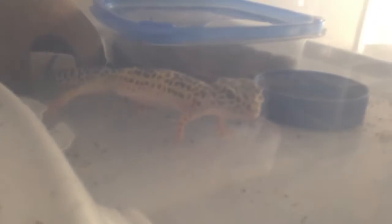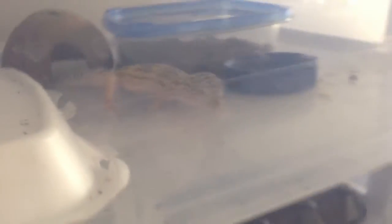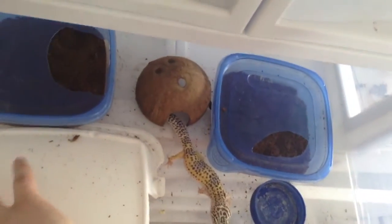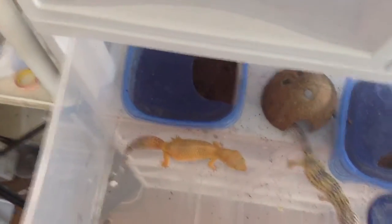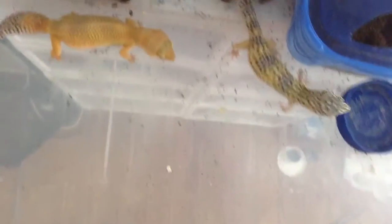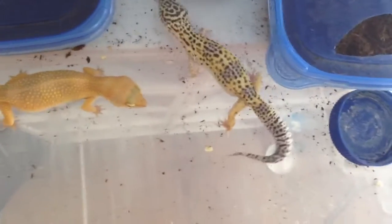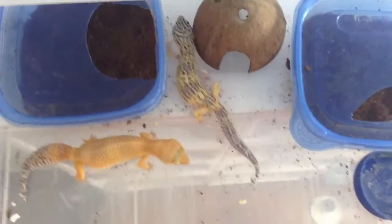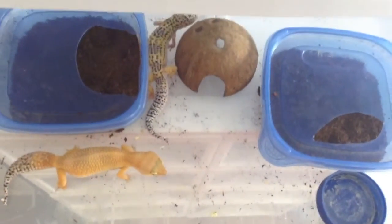Gimps is a giant leopard gecko, very young — born around August, not even a year old yet. She's not going to be bred. Next to her is Lily, a five-year-old gecko. The best way to tell if a gecko is a giant is by tail length — Gimps has a relatively short fat tail while Lily's is long. Lily hasn't been eating much lately and is pretty picky, but hopefully she'll put on more weight soon.